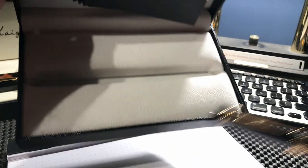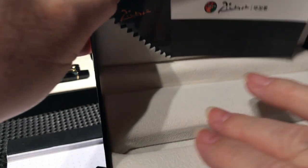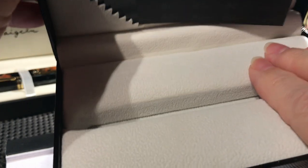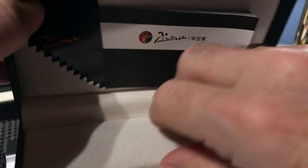It has a nice little bed — soft, a little bit of foam — and it does not lift up. But let's set that aside while we look at this beautiful pen.